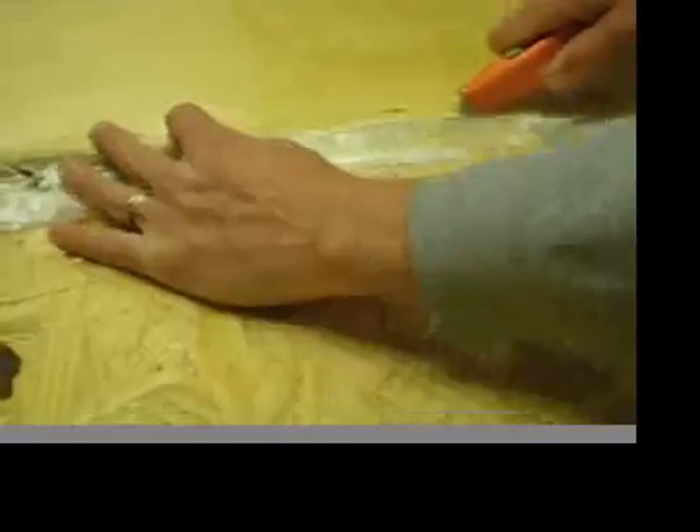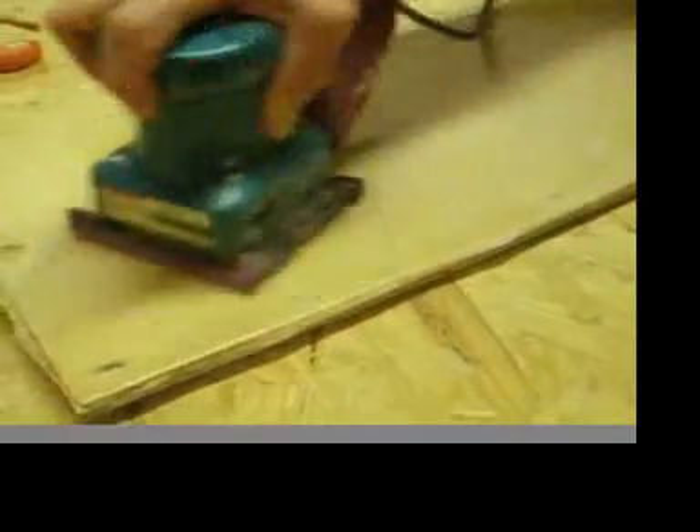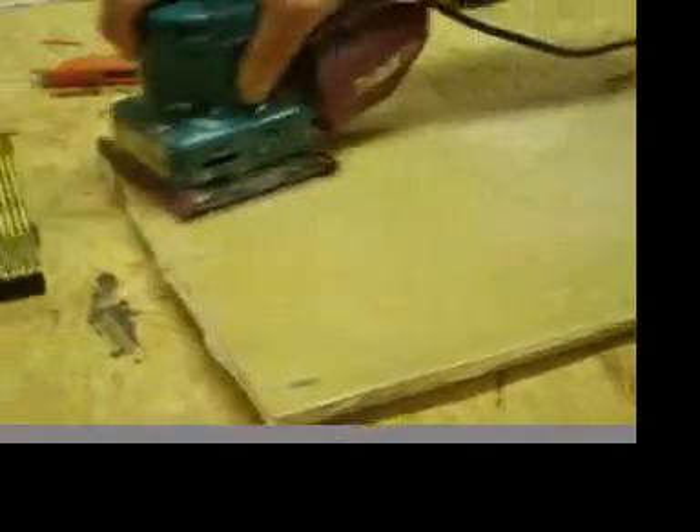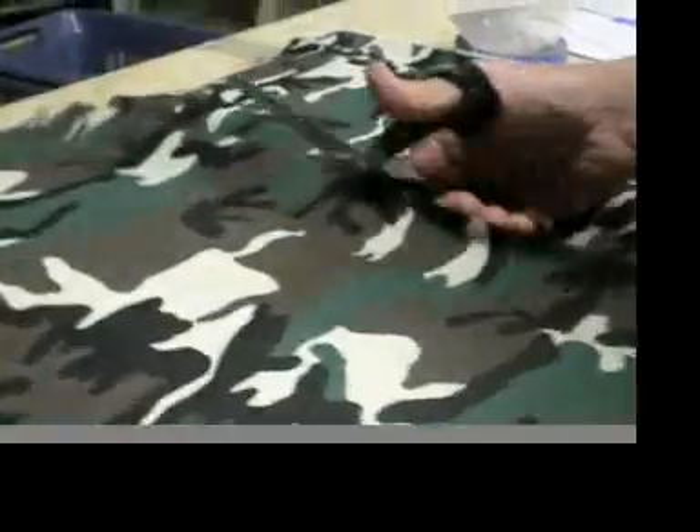The next thing you're going to do is trim the excess after the epoxy is hardened. Trim the fiberglass off the edges, then using an orbital sander, sand down the surface with some medium grit sandpaper, getting off any high spots so that it's ready to finish with polyurethane.